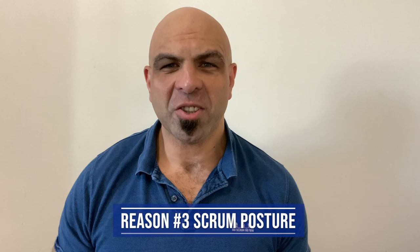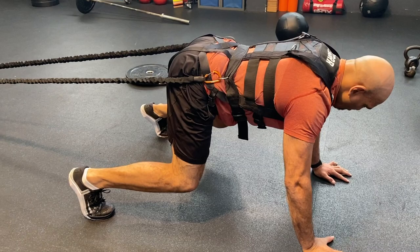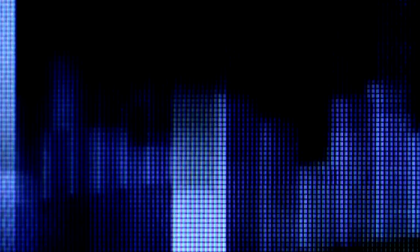Reason number three: posture — scrum posture. We hear this word a lot. Rugby players need to have a good posture in the scrum, but how do we work on it? We do isometric holds and dynamic core strength, which is really great. But working on posture, we need to work time under tension. Posture is important for the whole pack, not just the front row — we need everybody to have their spine in line. I like to work on isometric holds using the harness, creating time under tension and getting to work on the player's shape. With the bungee cords pulling the player back, it creates so much resistance, and the player really needs to focus on engaging their core and glutes.